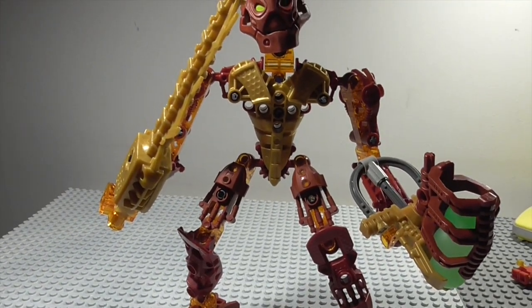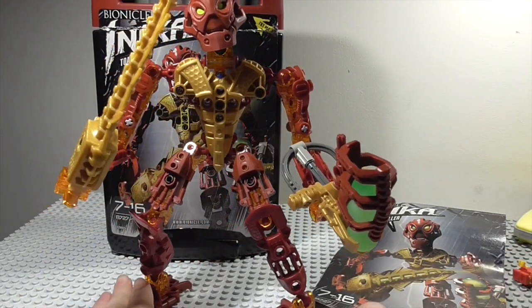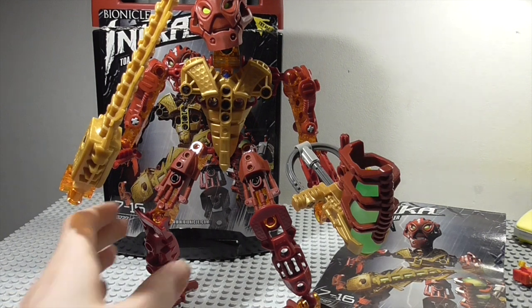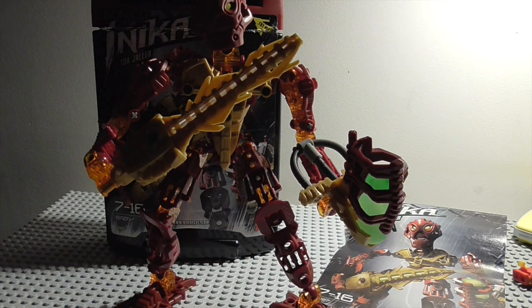Overall, a pretty cool set — definitely in my top three favorite Inika, with my personal favorite being Toa Nuparu. The next Toa Inika review will be on Nuparu, but before that there will be more reviews of recent Bionicle sets, so don't expect another classic review for a couple of weeks at most. That's about it — definitely a cool set, and if you can find it on eBay like I did, I definitely recommend it. The Inika are definitely worth it. Please like, comment, subscribe, and I'll see you again very soon!